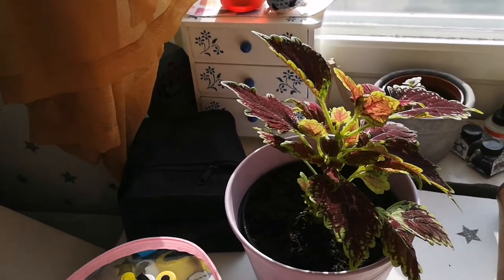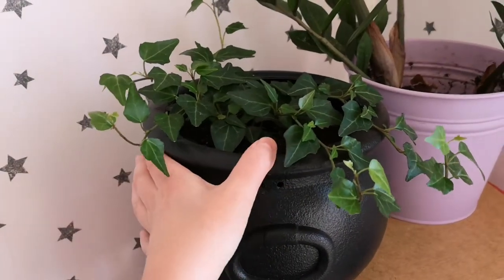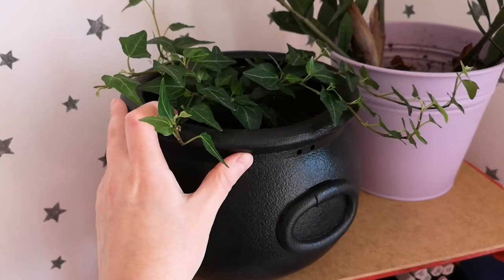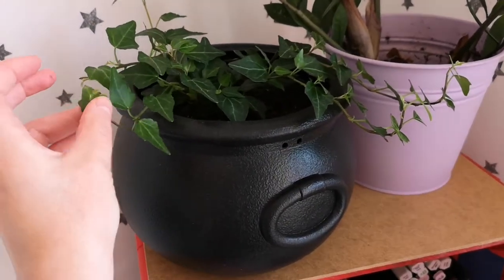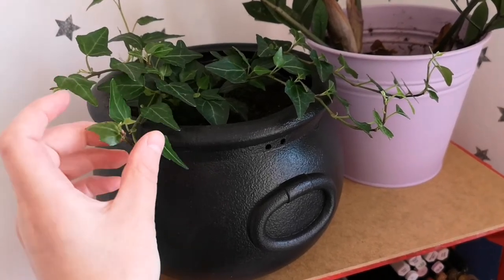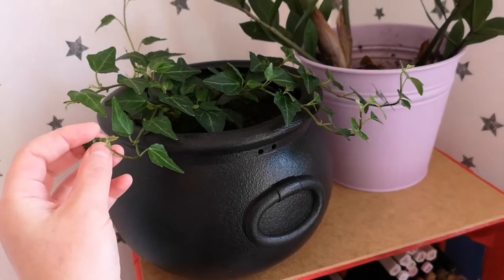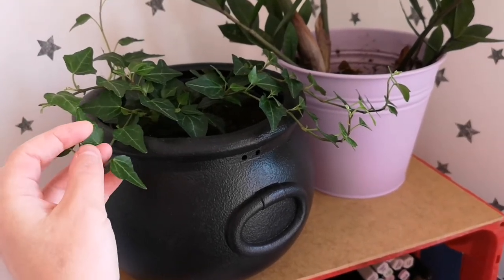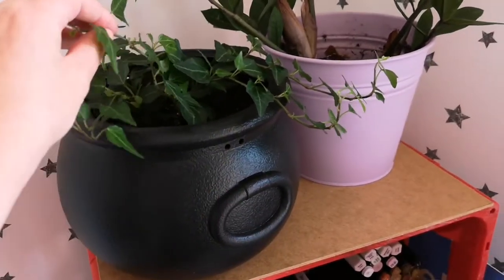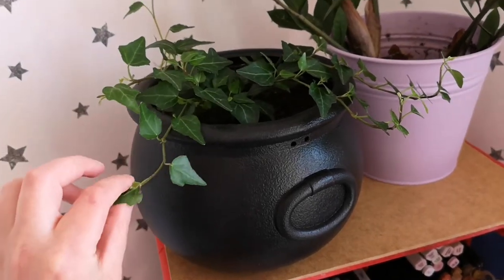I also have this new friend. I tried to take a few branches and put them in a separate pot to get two plants for the price of one, but the other one has started to decay. So I didn't pull off that plant hack. But this one is doing good so far, so I'm pleased.